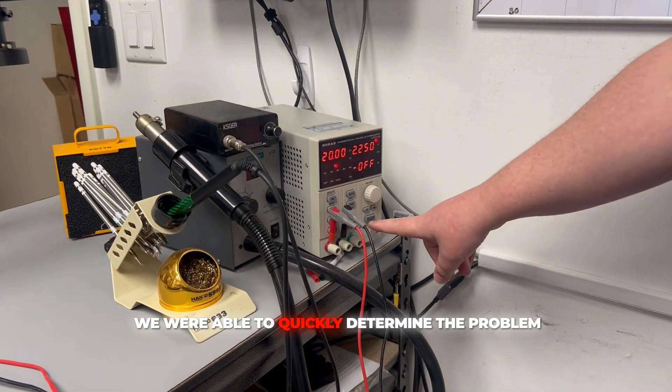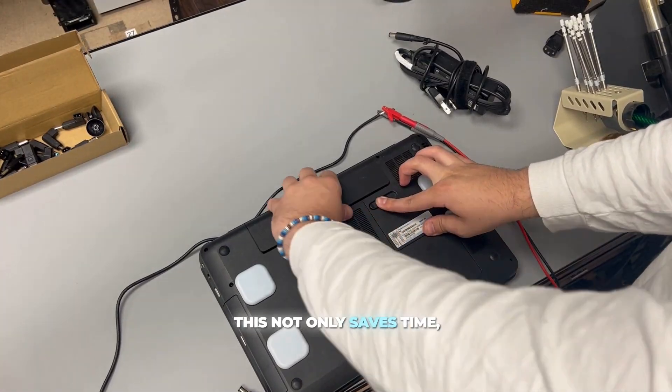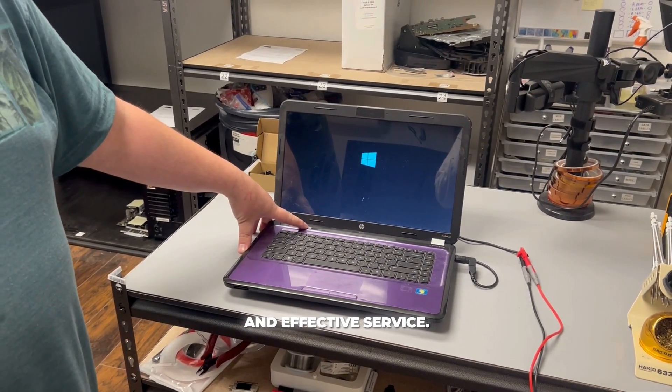By using the power supply we were able to quickly determine the problem and provide a solution. This not only saves time but also ensures the customer receives efficient and effective service.